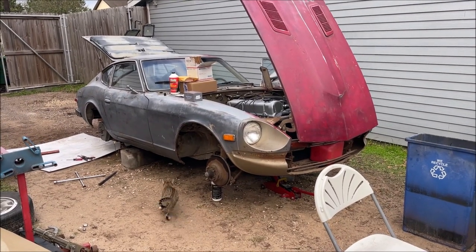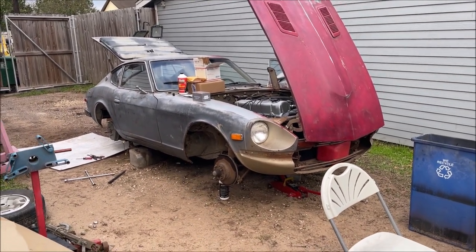I'm Chris and it's December 18, 2022. Here's a little update video on the Datsun so far.